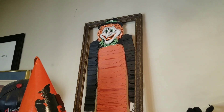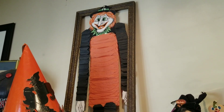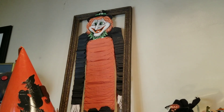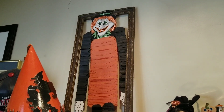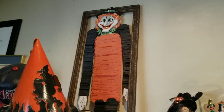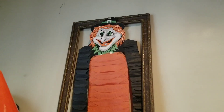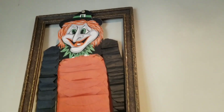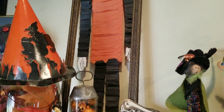I picked up this dancing witch a number of years ago — we had one like this when I was growing up. I also picked up this frame and always meant to do something with it. I didn't have any glass or another way to mount it, so I just tacked it up at the top with a little thumbtack. I think it works perfectly — it gets it up and displays it.